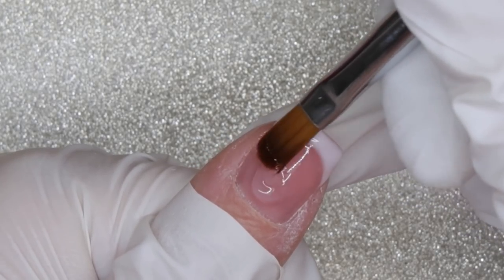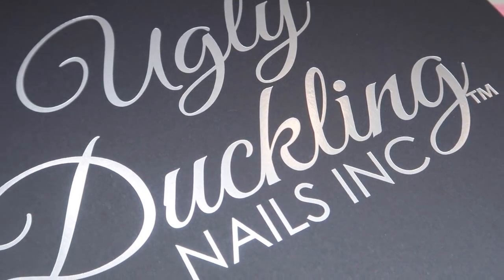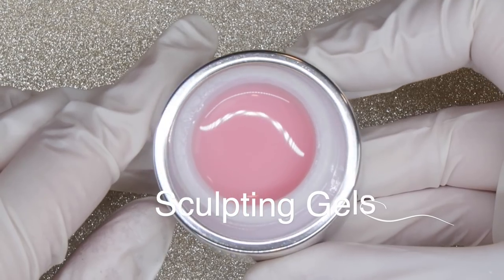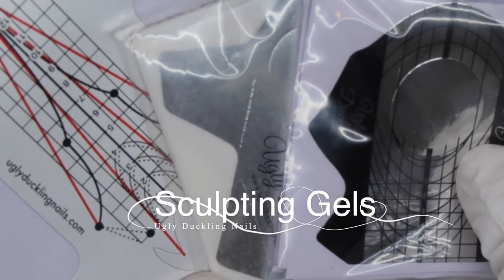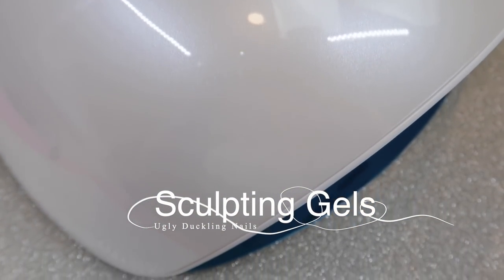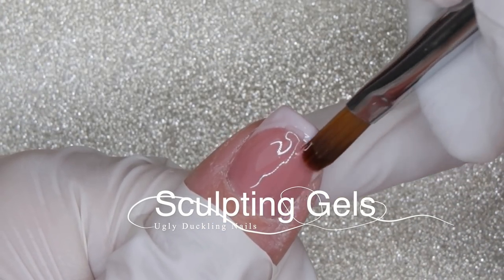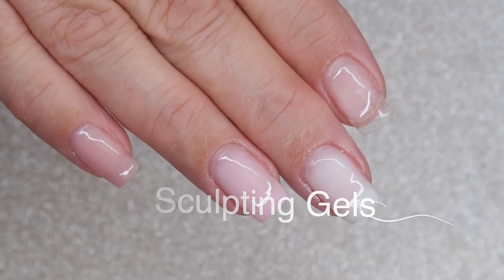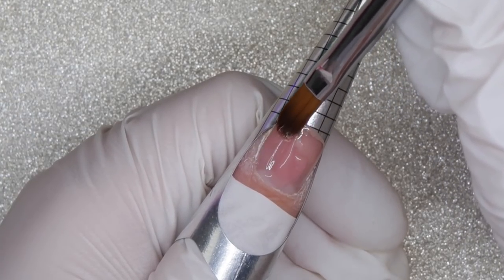Hey everyone, it's Talia here. Welcome back to another video on my channel. Today I have a video for you featuring Ugly Duckling nail products. We are going to go over all the gels that they offer, as well as some of their base products, their prep products, their brushes, and even their nail lamp. I'm going to give you guys my thoughts, my opinions, my suggestions for use, as well as their suggestions for using their products. This is going to be a jam-packed video. I'm going to demo all the gels on my mom's nails as well as one on my own. So let's dive in and get started.